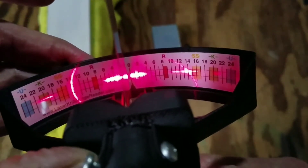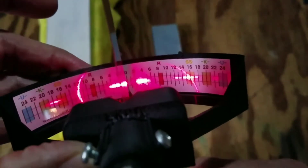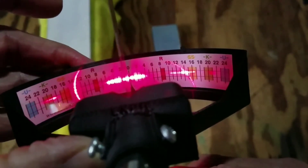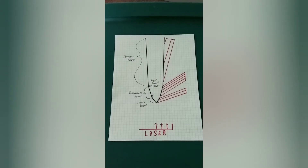You can see the third reflection further out on the scale past the second reflection. This pattern is similar to that seen on the test blade that came in your kit. This illustration is similar to the first one and the third bevel is shown with the additional reflection it generates.